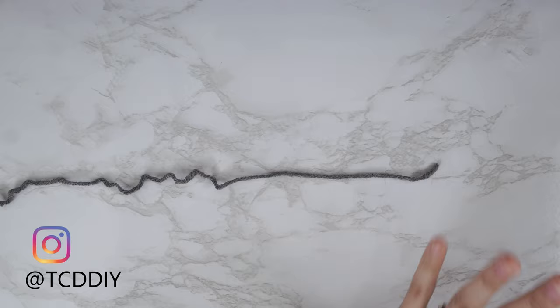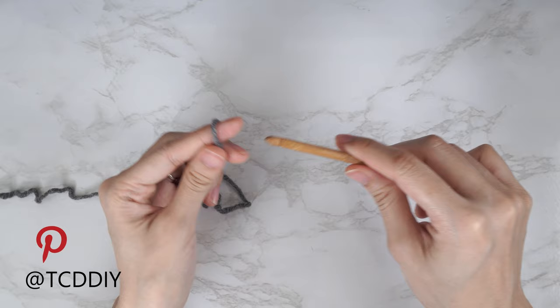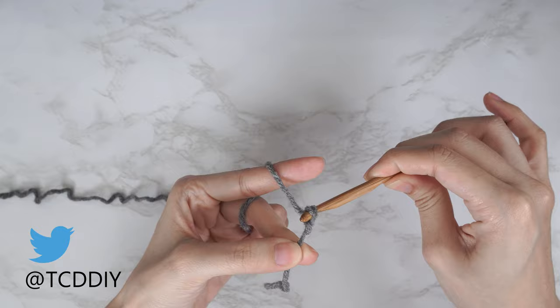To get the sweater started, grab your category 4 yarn and make a slip knot. Next, grab your 6 millimeter hook and start by making an odd number chain that reaches from the base of your neck down to your waist. I need a chain that is 12 and a half inches or 32 centimeters, so I made a chain of 45.